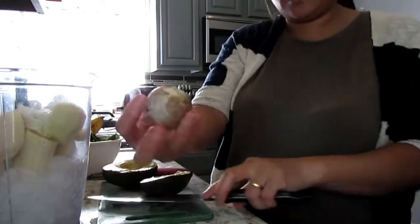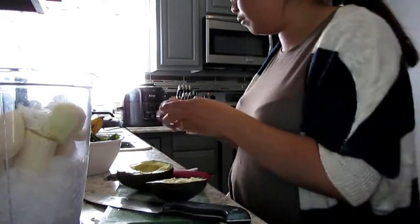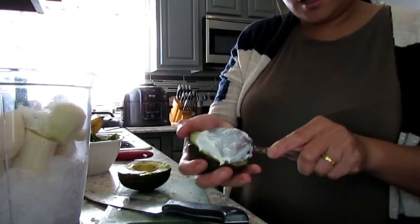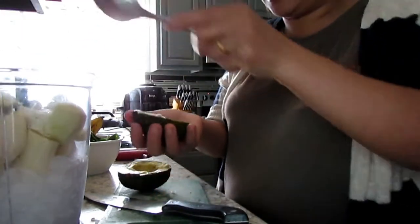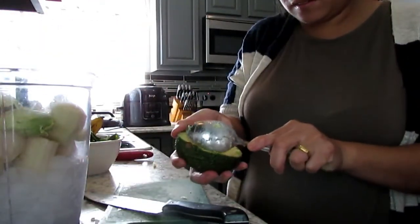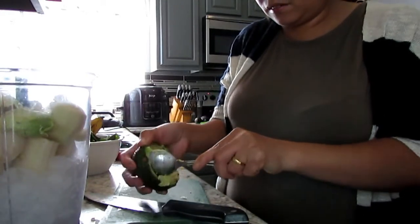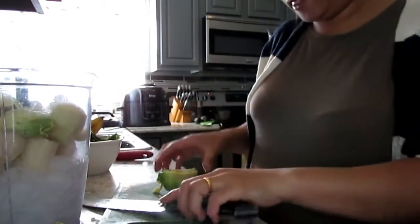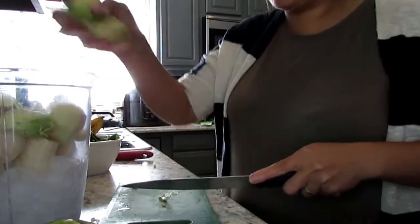Okay, look at that avocado! Look at that! We've got the seed from the avocado. I'm just going to scoop it out like this — we're going to use the whole avocado. Look at that, it's beautiful!